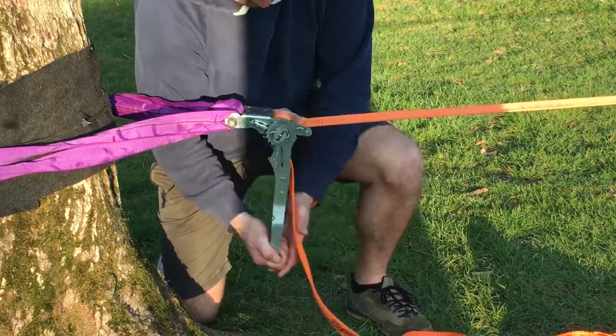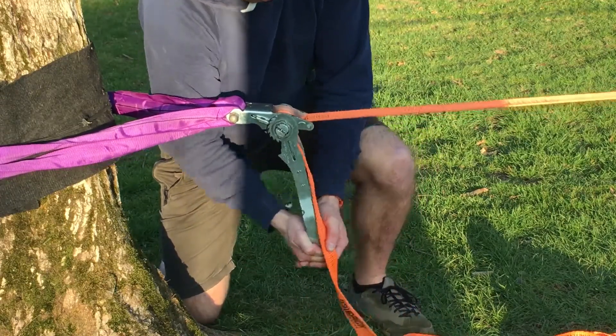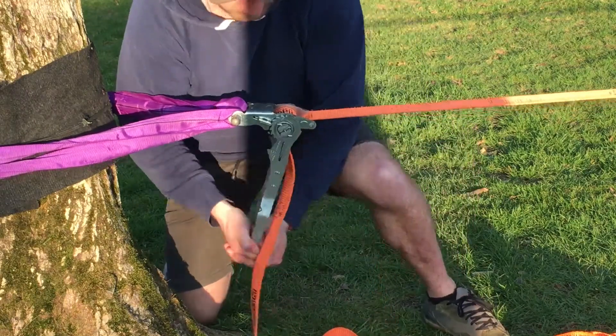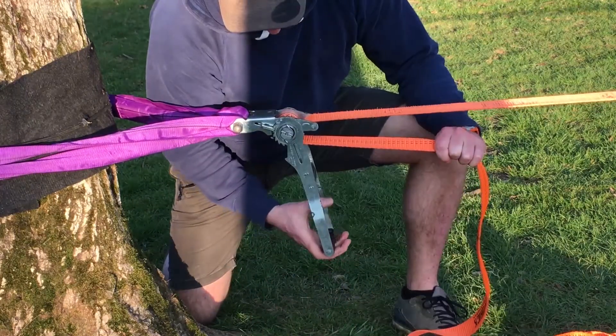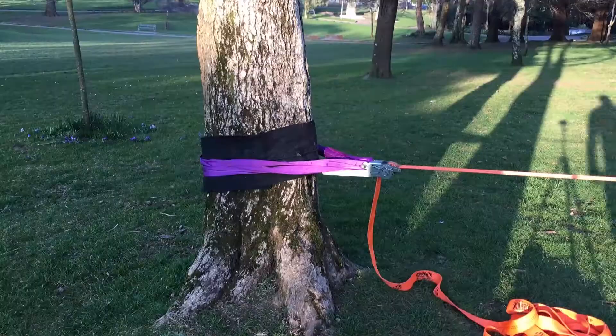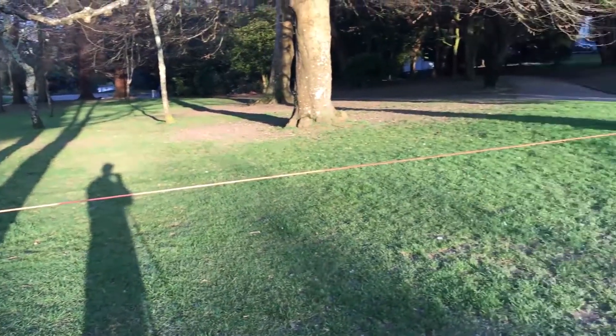Slack lines are by their nature meant to be slightly slack, so do not worry about putting tons of tension on — especially if you're a beginner, just put enough on so that the line is tightened. Once you've finished tensioning, lock the ratchet back in and check that it's not going to move. Now your slack line is basically ready.